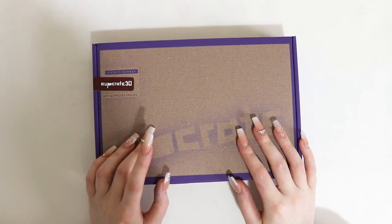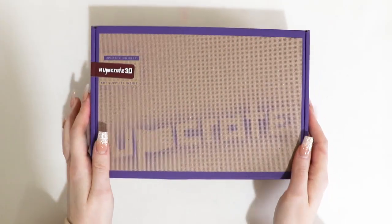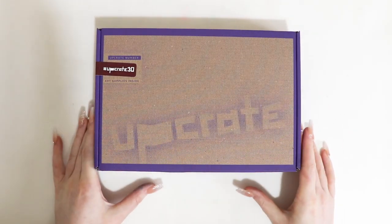Hey guys and welcome back to another video. Today I have an Upcrate unboxing. Upcrate have kindly sent me this box to review and open.